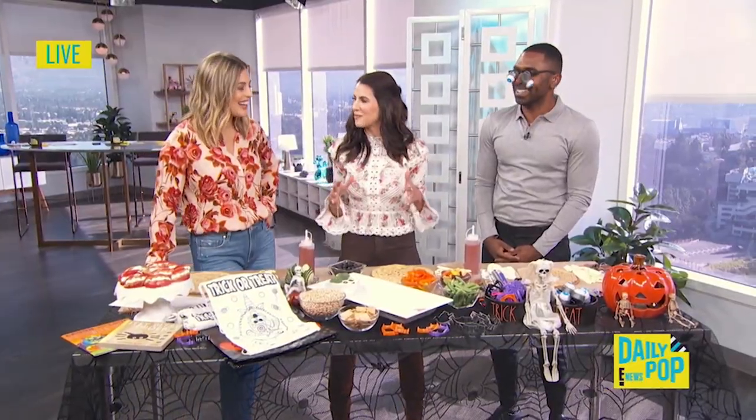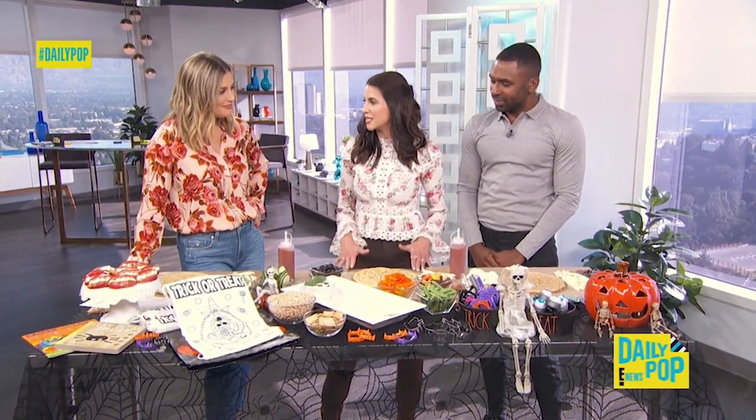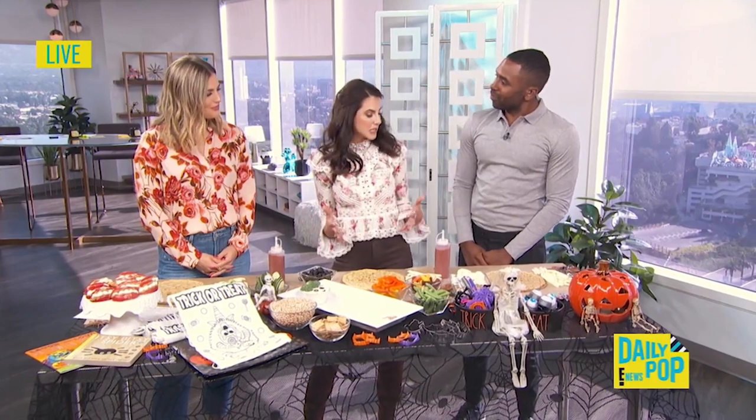Before we go trick-or-treating, you have this great idea. It's really important to eat a good, healthy meal so that the kids aren't wanting to snack on candy the entire time trick-or-treating. People don't understand, but what you feed your kids the entire day really makes a difference with how much candy they're going to eat and their blood sugar levels.